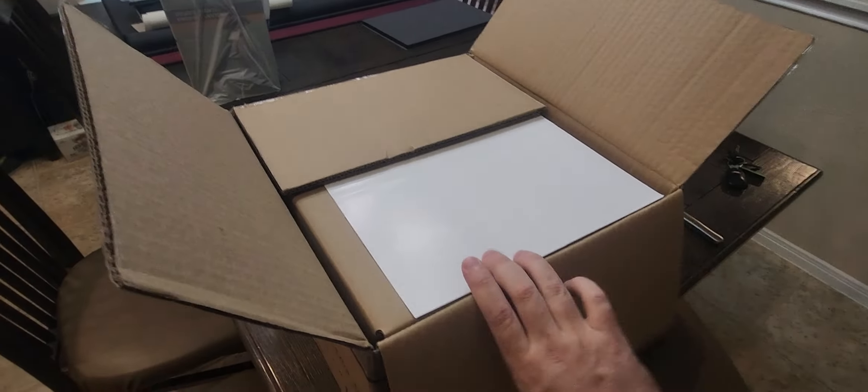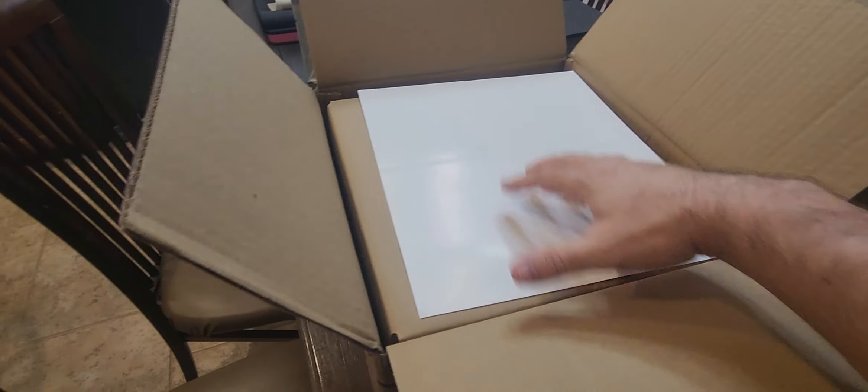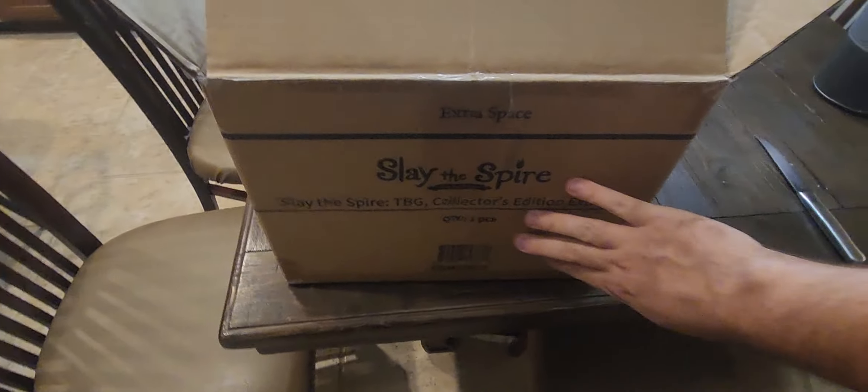Here we have the official Slay the Spire white sheet of paper to protect the top of the box. Of course the box is custom-made. Let's get rid of that and see what's in here.